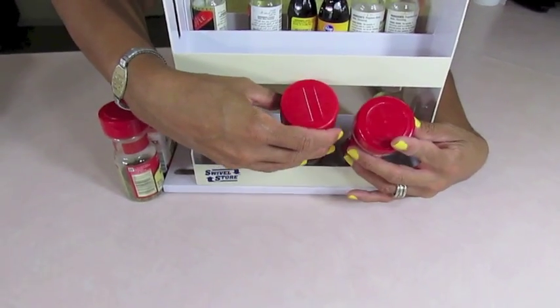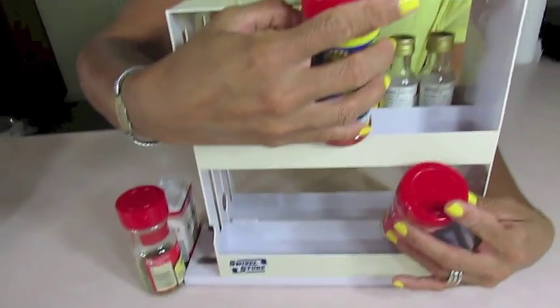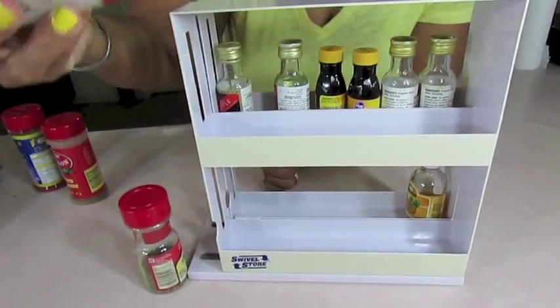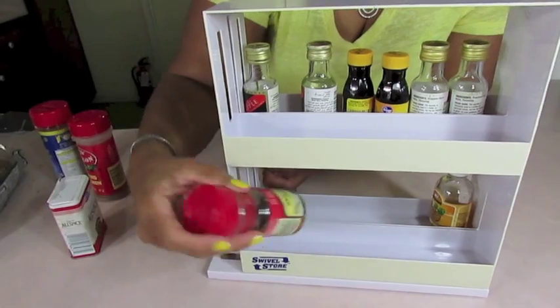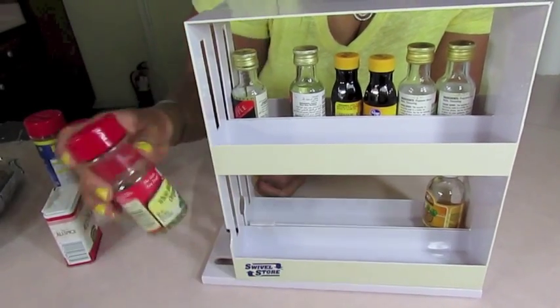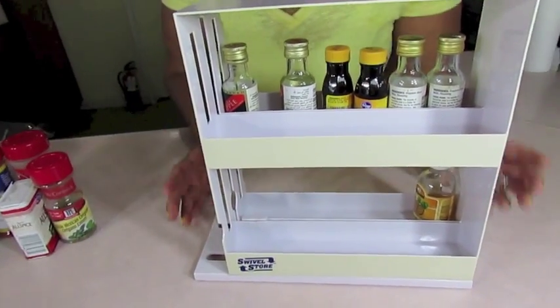I can't fit the larger bottles in here, so it's not going to work with those spices. It'll work with standard smaller bottles like this one, and maybe even this size too. But the bigger ones can't work — that's the first thing I noticed.